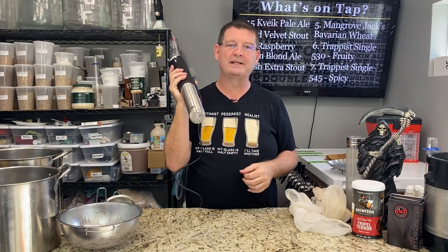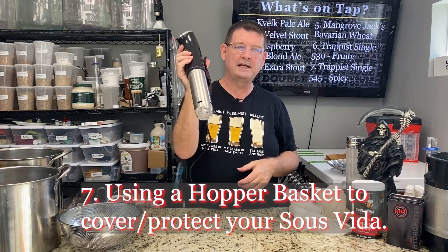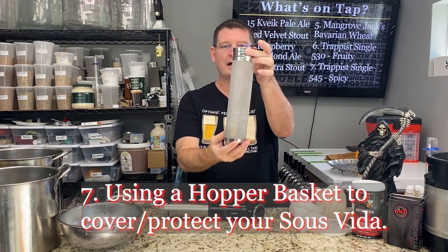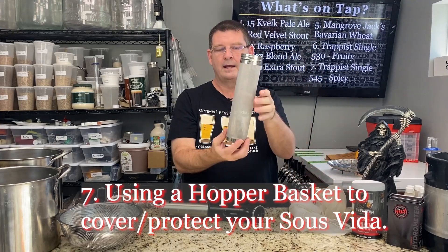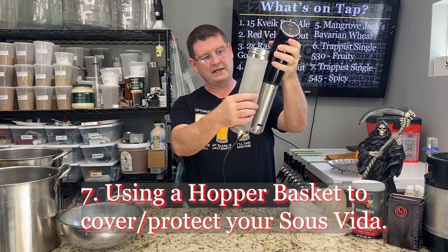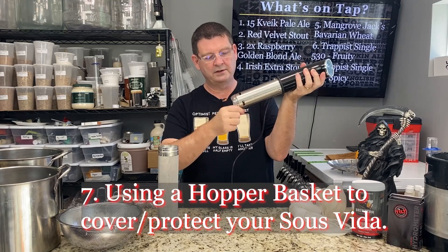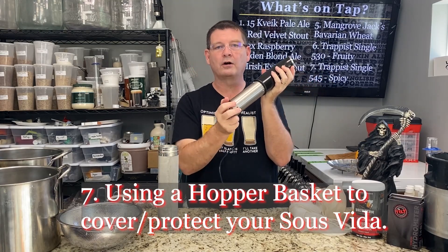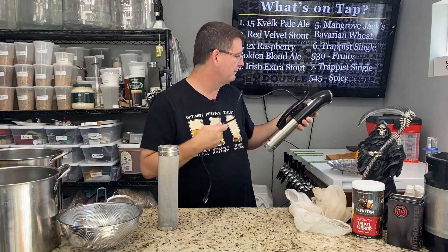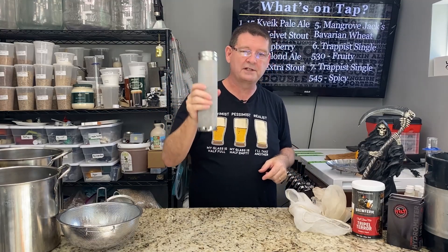Number seven — and this is the one David Heath showed me that I'd never seen — is a great tip. If you're going to use a sous vide, take one of these little torpedo-looking things used for dry hopping in a keg, remove the lid, and modify it so it fits over your sous vide device. It's going to protect the inlets and the little propeller from getting clogged by anything that could get through the bags from your grains, so you don't mess up your sous vide. Credit and thanks to David Heath Homebrew — definitely check out his channel.